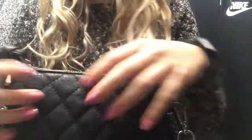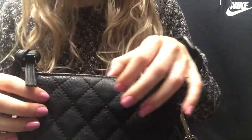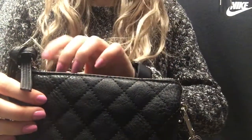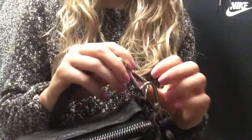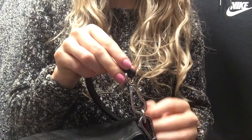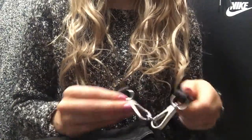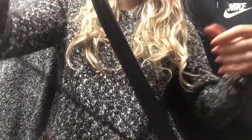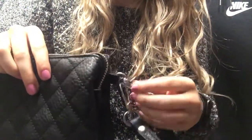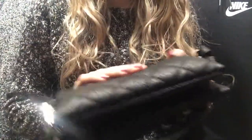I'm definitely not picky about my purse — as long as it holds my stuff, it's good. It's just kind of interesting. Oh, it's a little clutch. That's my third purse.